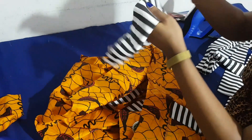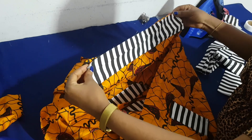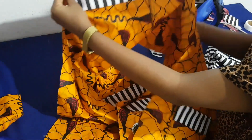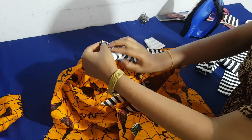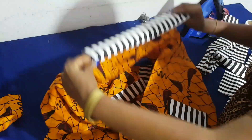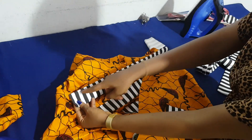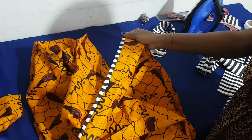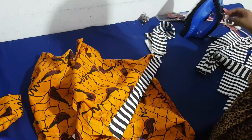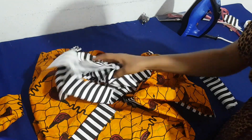For the around sleeve, I've already attached one. From the wrong side I sew a straight line on it by half an inch, then turn it to face the right side of the Ankara fabric and top stitch on it.